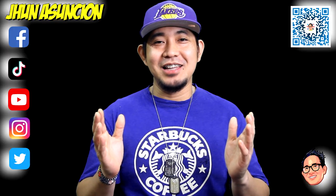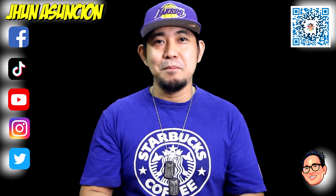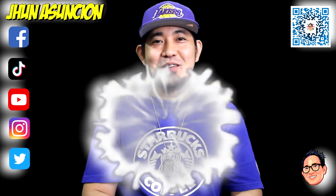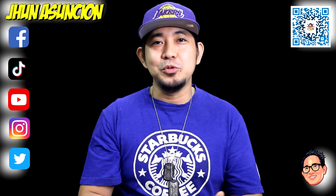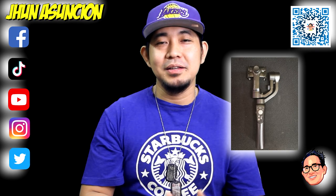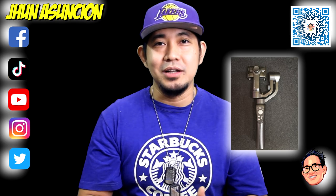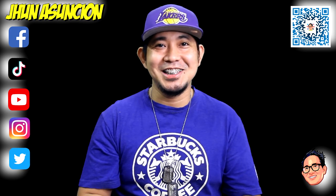Welcome back to another video on this channel. If you are new here and you find value in this channel, please consider subscribing and turning on the notification bell below to be updated on my next video upload. On today's video, I'm going to unbox a Cineper C11 mobile gimbal by Zhiyun. We are going to unbox and review it as well. And having said that, let's start doing it.